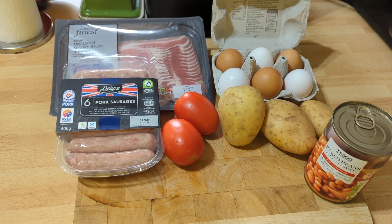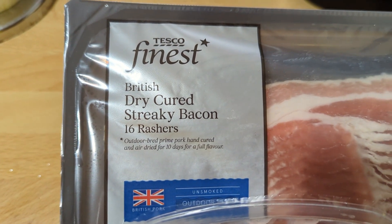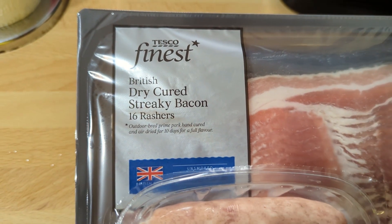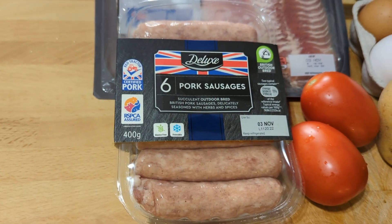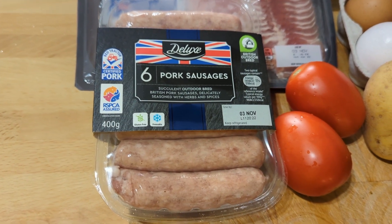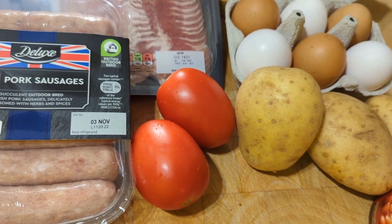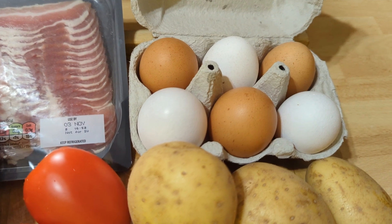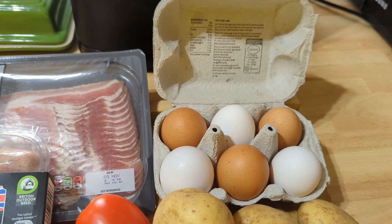We'll see whether Greeno cooks as well as Greeno eats. So let's have a look at the ingredients. Here are the main breakfast ingredients: we have some Tesco Finest dry-cured streaky bacon — I do like streaky bacon, it crisps up lovely. We have some deluxe pork sausages from Lidl, not tried these ones before, hopefully they'll be decent. A couple of plum tomatoes which I'm going to roast up with a little bit of herbage, salt and pepper.